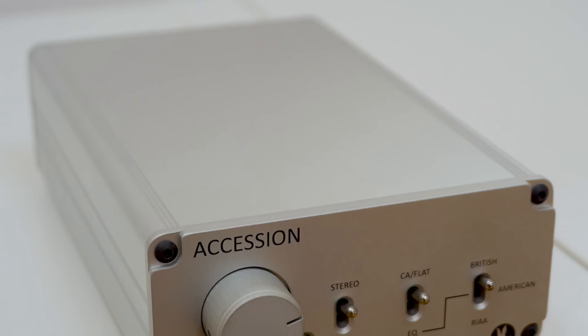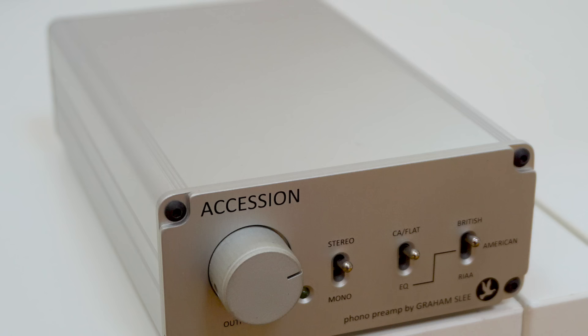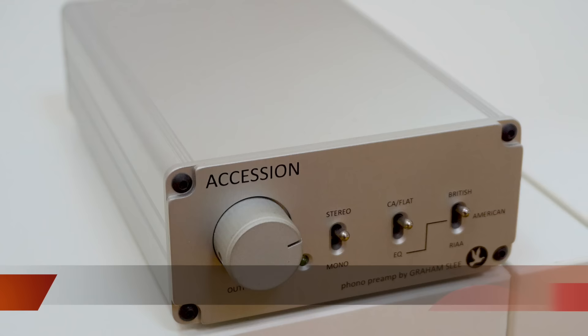Hello and welcome to this week's review. I'm looking at a small footprint moving magnet phono amplifier from Graham Slee called the Accession. Prices — you're looking at £936 for the phono amplifier itself. For that you get an external power supply, but that can be upgraded to the PSU1 Enigma power supply for an extra £200. This is an external model that looks almost exactly the same as the bundled power supply.